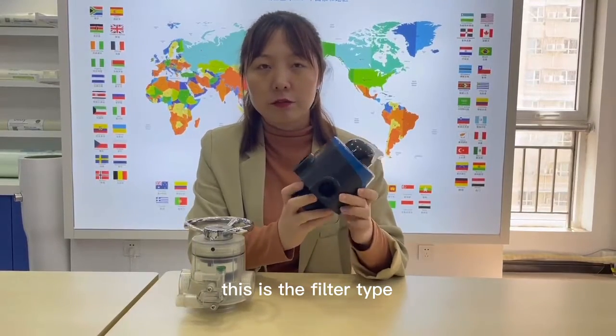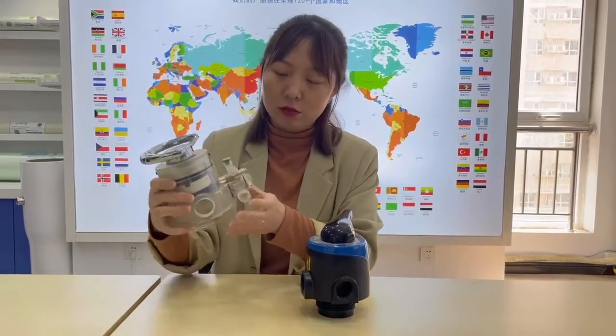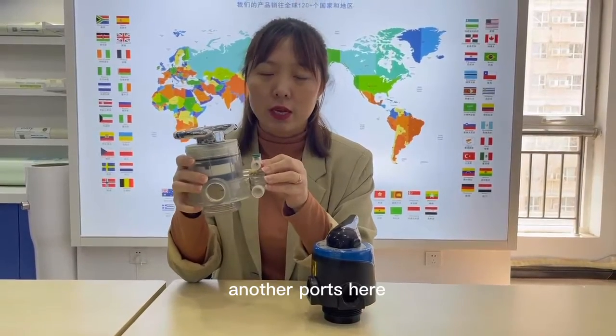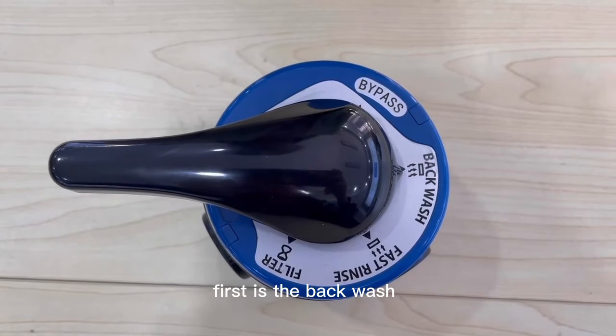This is the filter type. This is the softer type. As you can see, there is another port here to absorb the spring. First is the backwash.